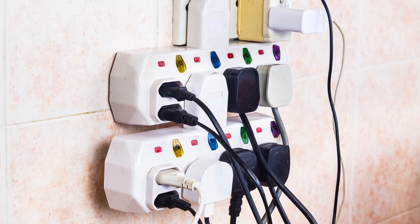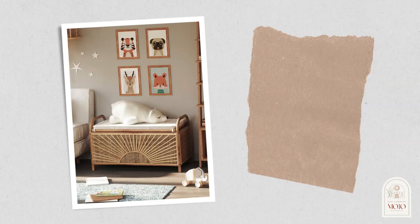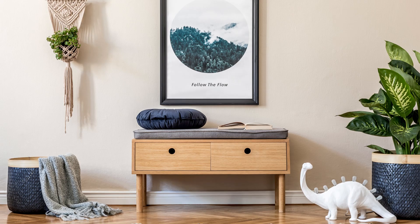If you really cannot hide or tie the cables, you can purchase a nice raffia natural basket and just place them in it. From the perspective of the living space, you won't see the cables — you'll just see the nice basket.